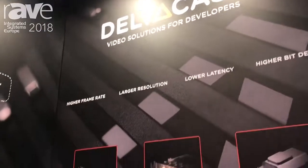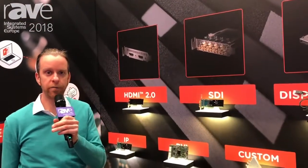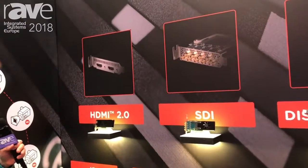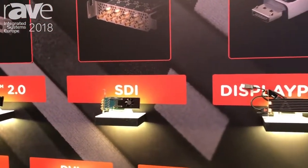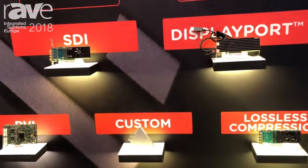Hi, I'm Steven from Deltacast, and here at the ISC show we are showing a completely revolutionary new product. Normally at Deltacast we develop video I/O cards for inputs and outputs, so you can have interfaces like HDMI, SDI, DisplayPort, DVI, and IP.